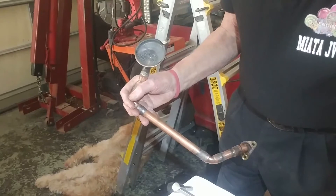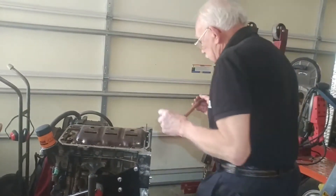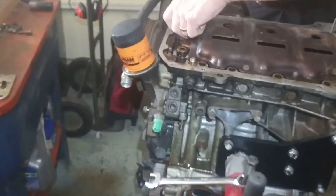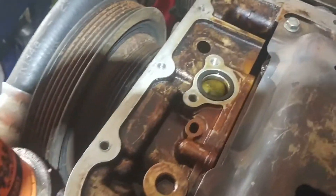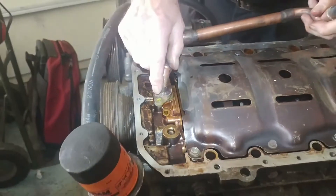The first thing you have to do before you put the pickup on: make sure you put the O-ring in. That's the seal between the block and the pickup on the oil pump.